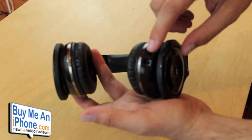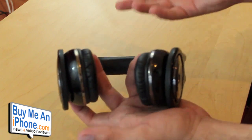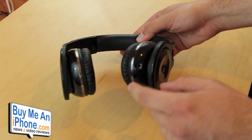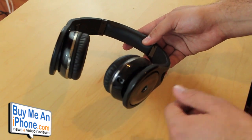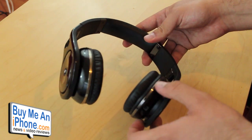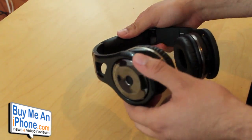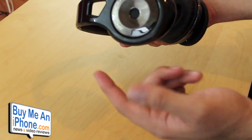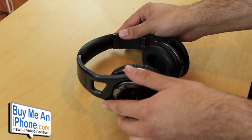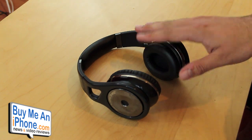The cord plugs into the bottom of the left headphone. I kind of wish it had plugs on both ends so you could swap them, but it is detachable — if something happens to the cord and it breaks, you have two sets of cords to swap out. These feature 40 millimeter drivers, which is pretty standard for this size of headphones, and they sound really good. Also, I want to mention they are Siri compatible — a lot of headphones don't work with Siri, but these actually are compatible.